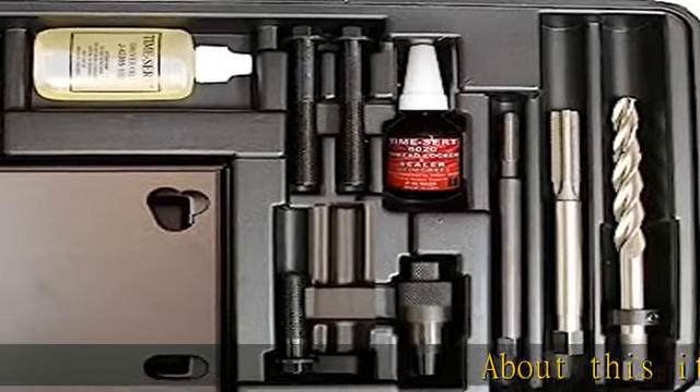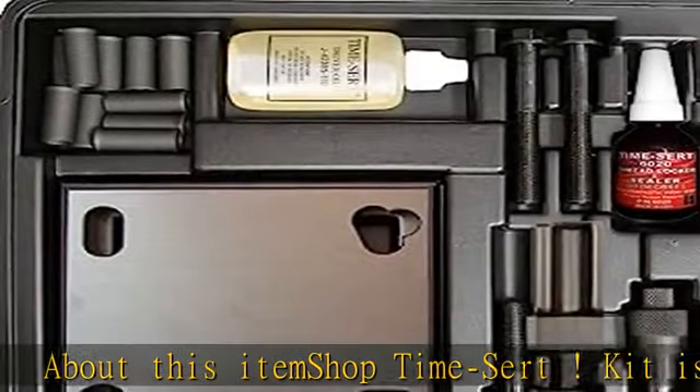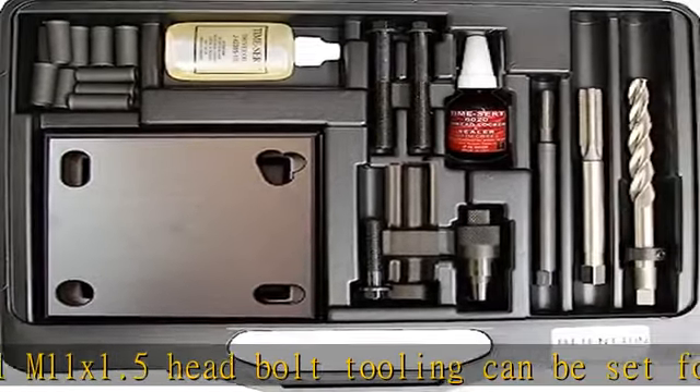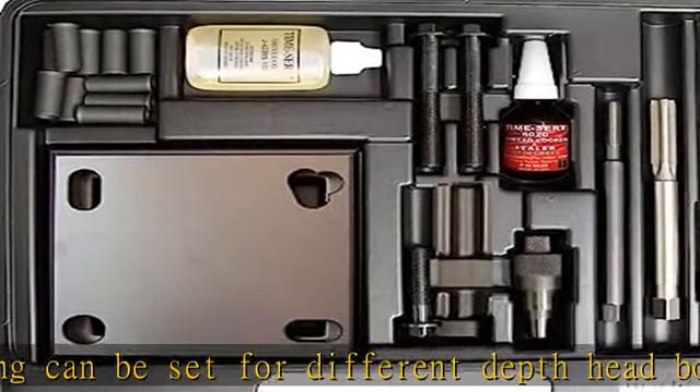About this item: Shop Time-Sert. This kit is a universal M11x1.5 head bolt tooling kit, and can be set for different depth head bolts. The tooling is extended to allow the user to set the insert depth in recessed holes. Many new automotive manufacturers use M11x1.5 threads, and those threads are recessed.